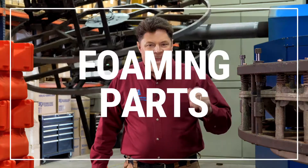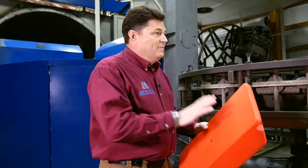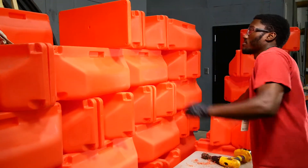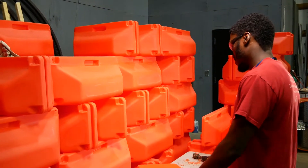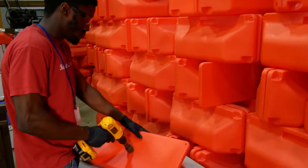Foaming rotational molded parts can add a capability to your component that you may not have considered. Sure, people may know that those fancy coolers are foamed and they offer a lot of insulation. Foaming can also prevent water from infiltrating a part. In the case of this float, this must remain out in saltwater for a long period of time, and the foaming will keep the water out of this part.